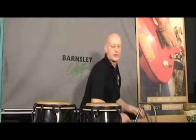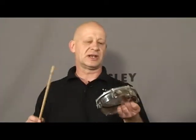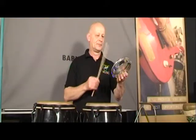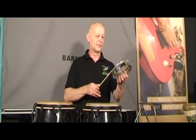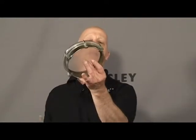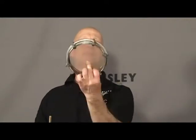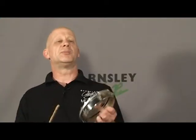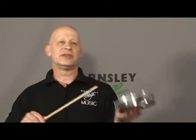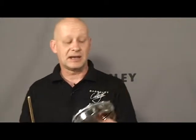Moving on to the tambourim, which is a very small frame drum. You still get the open sound, and you can also get a closed sound by putting a finger on the drum head inside the tambourim — so it pops more. In Brazilian music especially, you get combinations of open and closed sounds.